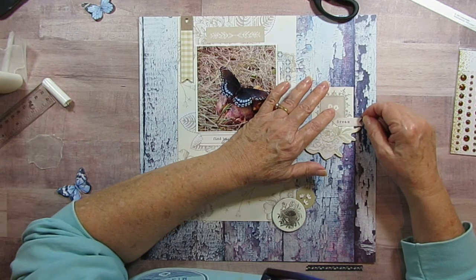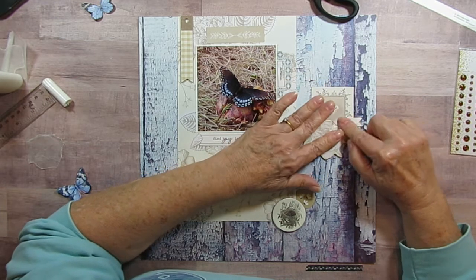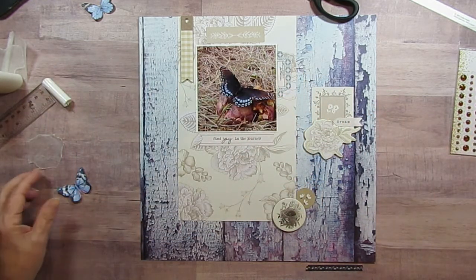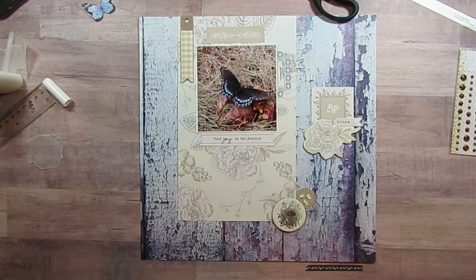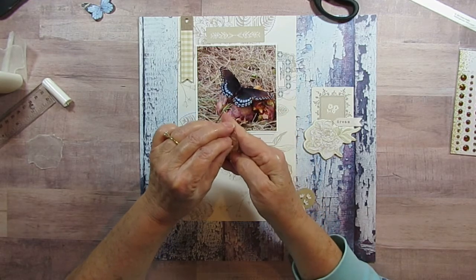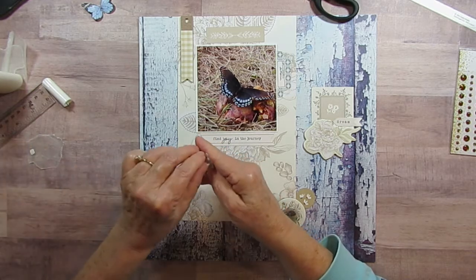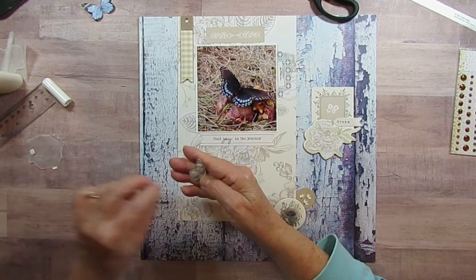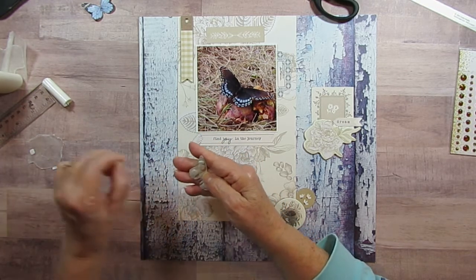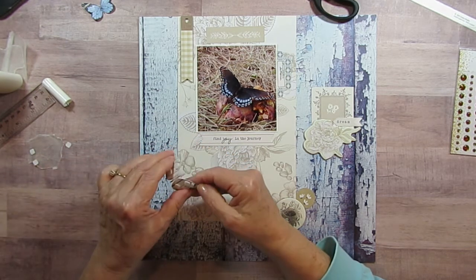I'm just going to tuck in that little dream arrow. And then I have this butterfly — it's minty and it's from the Wings book. I love having those books. These are kind of the smaller of the butterflies.